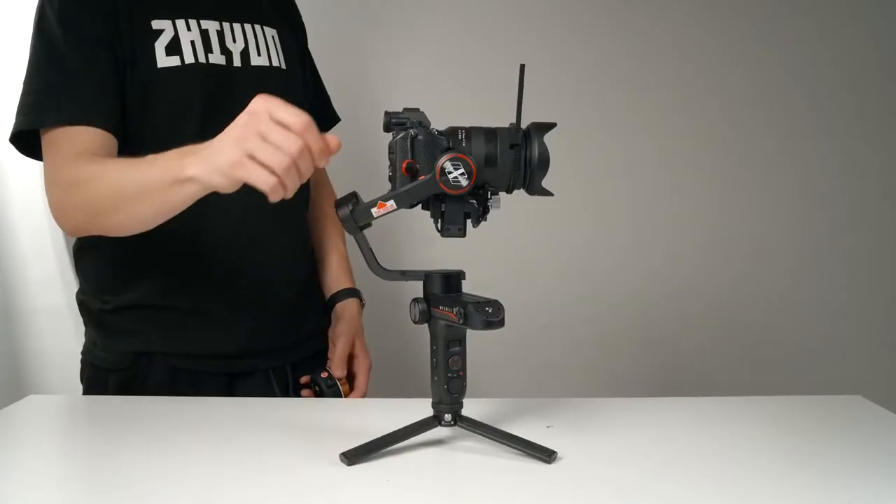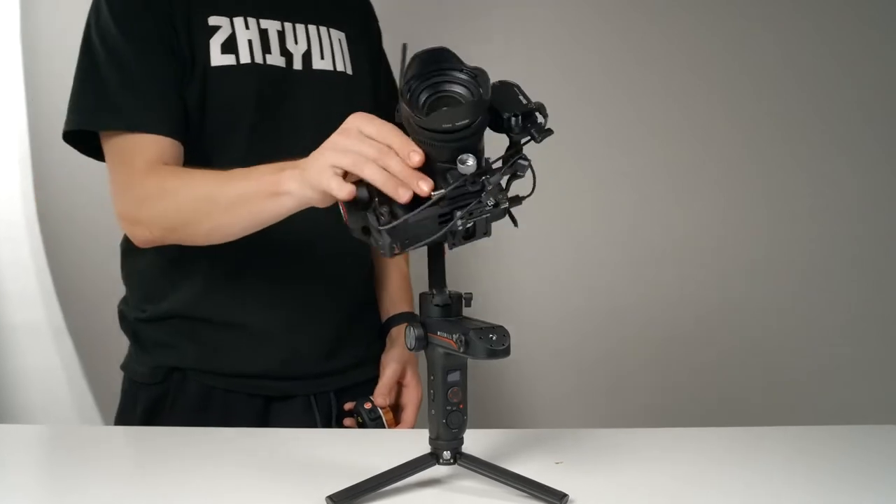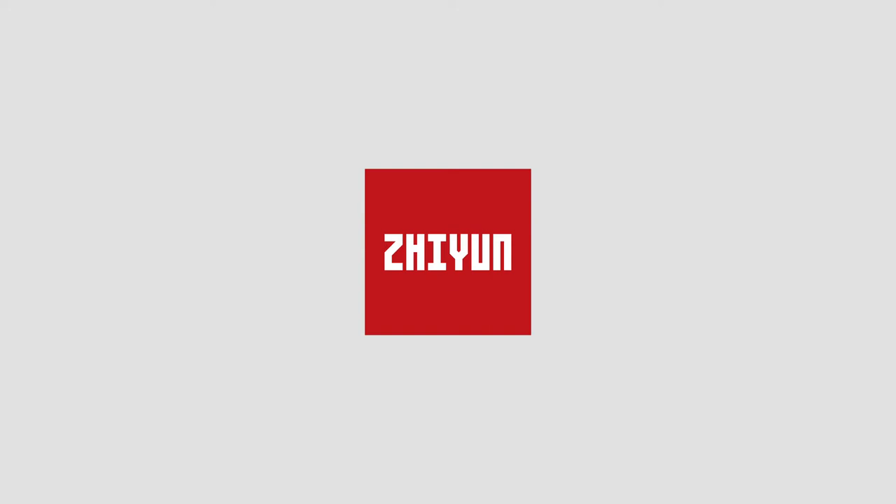Hey guys, I'm Brett. In this video we're going to go through the ins and outs of getting your Weeble S set up and ready to use with your camera. Special thanks to Zhiyun for sponsoring this video.